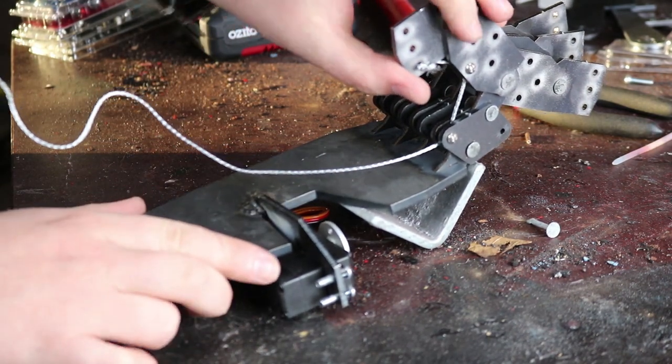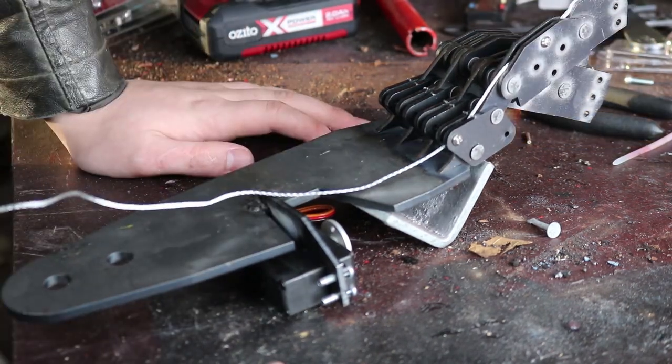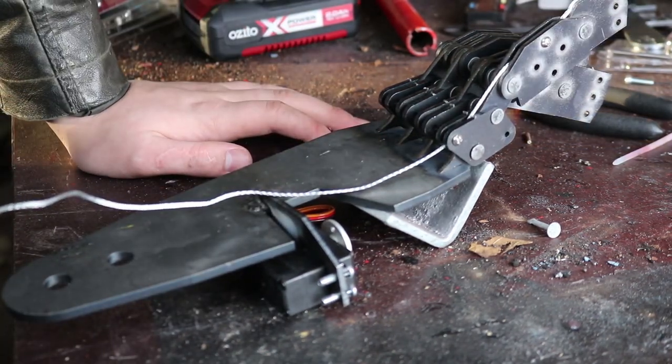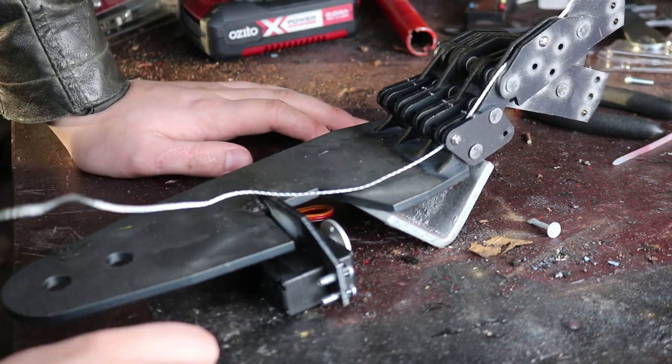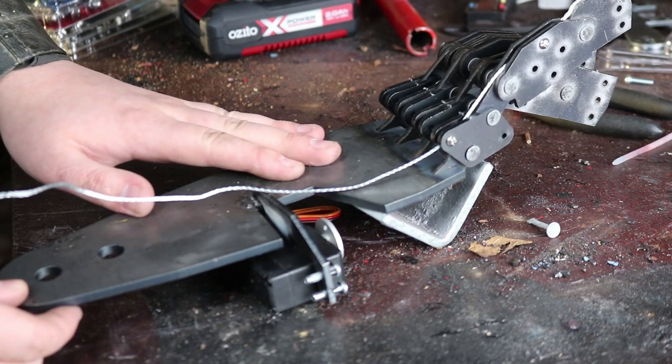I'm going to use springs on the other side to pull it out when the linear actuator has extended itself. I guess this is where I need to end the video today. But don't worry, part two will be up pretty damn soon. If you like the video, please like and subscribe. Please clap.